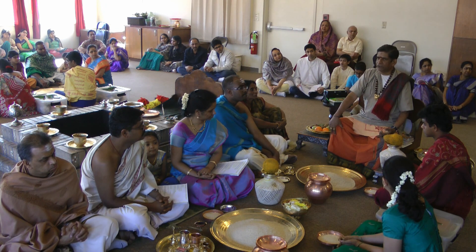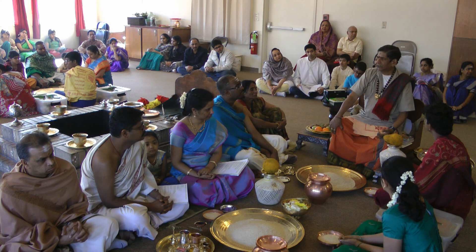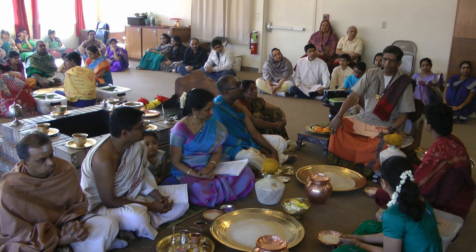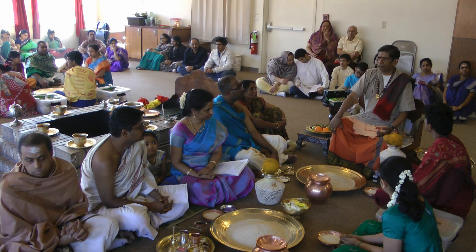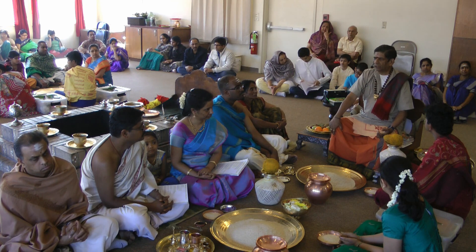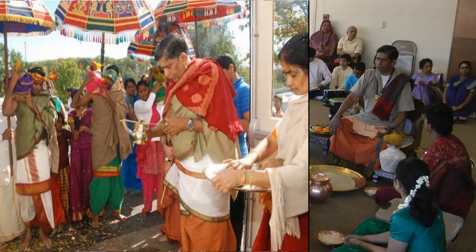Then Pancha Suktams will be chanted — five Suktams, extractions from the Veda. Into that category: Rudram, Vishasuktam, Narayana Suktam, Neera Suktam, Sri Suktam, and Ruka Suktam — these will all be chanted.